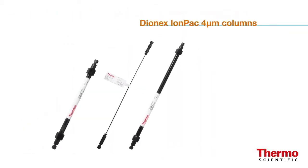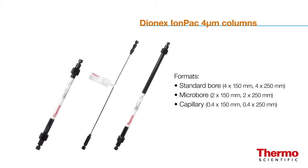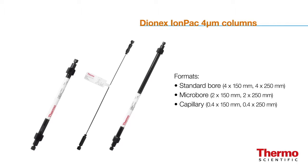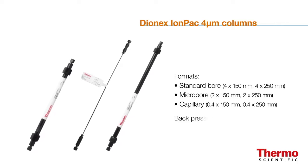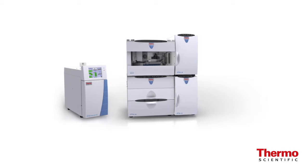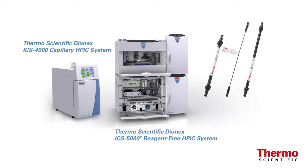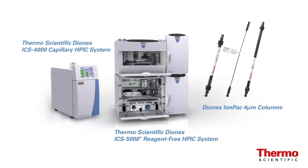Dionix IonPak 4 micron columns are supported in standard bore, micro bore and capillary formats. The combination of smaller particles, column length and increased flow rate may produce back pressures over 3,000 PSI. IC systems capable of running over 3,000 PSI are required to take advantage of these fast, high-resolution separations. The new Thermo Scientific Dionix ICS-4000 capillary and ICS-5000 plus HPIC systems are capable of running all applications using the new 4 micron columns, as they can continuously operate up to 5,000 PSI.